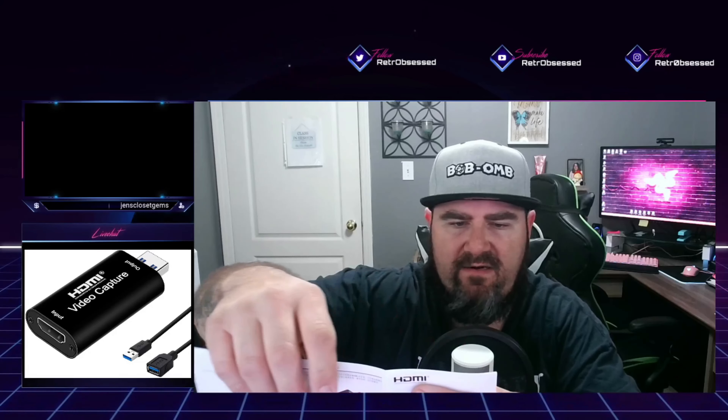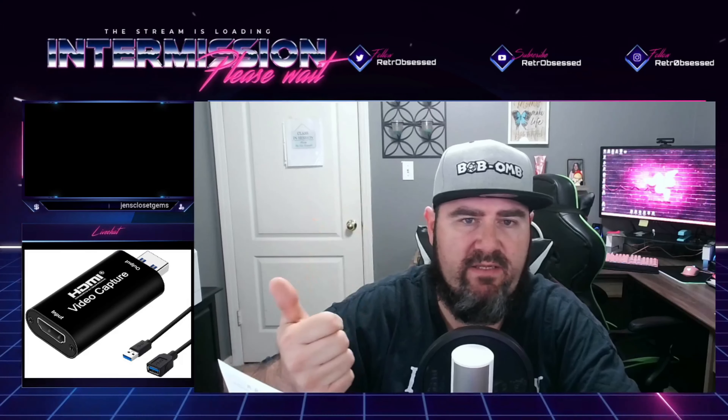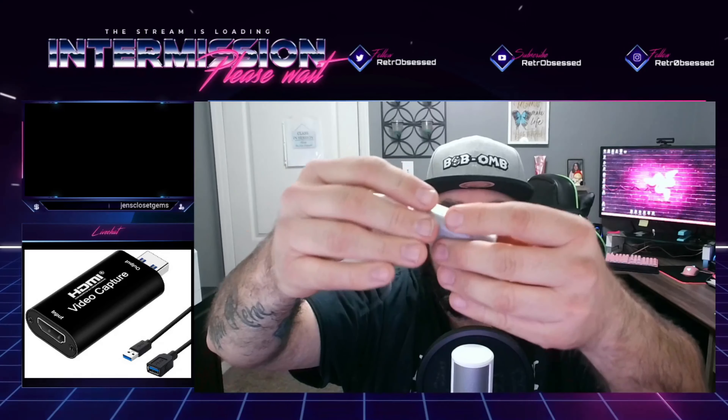It has the introduction, the specifications, application diagrams, exactly how to do it, connection and operation, and even how to set it up via your Streamlabs OBS — that's really awesome because that's what I use. It includes the video capture device and the user manual. That is it. Over here we have the device, nothing else, no cables, nothing like that — just in a simple little baggie.